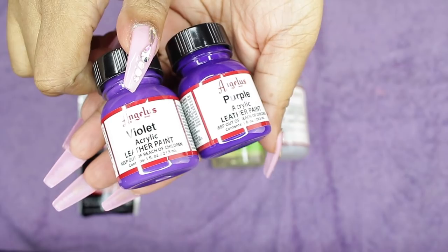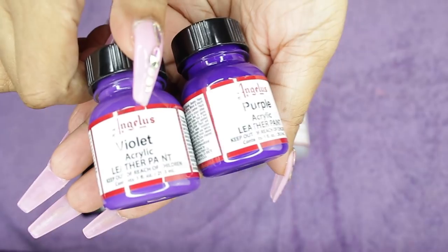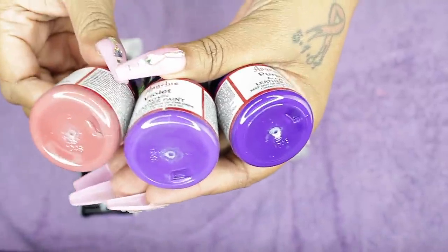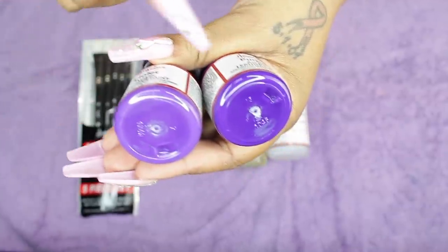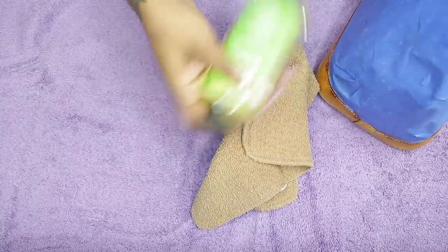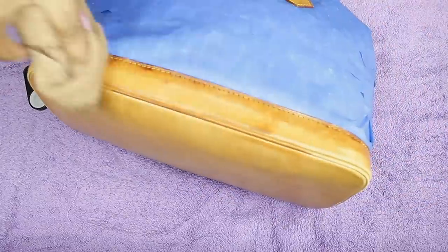I picked three different shades of purple to see them in person: violet, and then mauve, which is more of a pinky purple. I went with violet. The first thing you want to do is clean the leather — get an old towel and wipe it down. I should have done this before taping, but it will still work out.